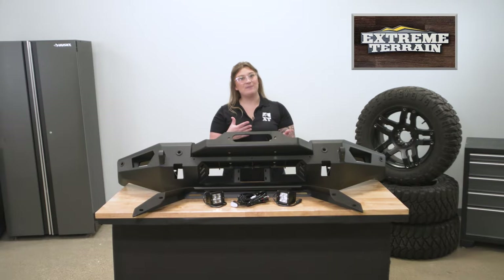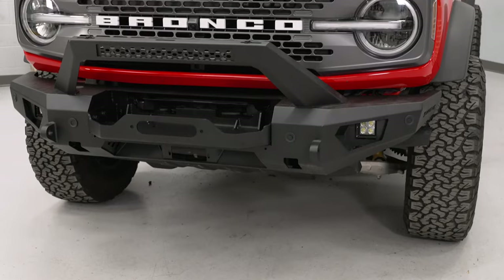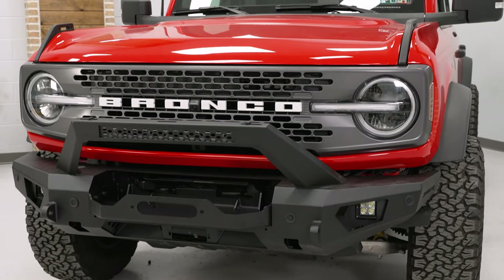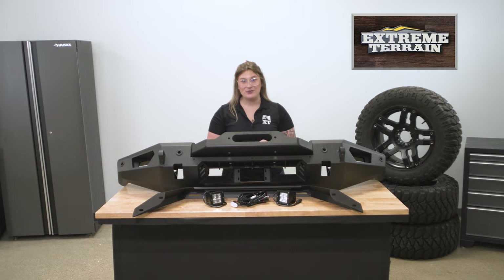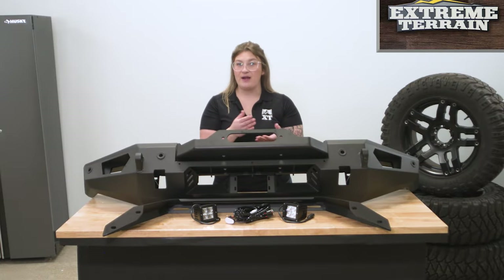This bumper is made with a pretty boxy design, which gives it that brute appearance, yet it is going to have more of a high clearance design with the angled ends and more compact build. While it does offer you some clearance to scale obstacles very well, it is going to be a big enough bumper that will defend or protect the front end of your Bronco incredibly well.